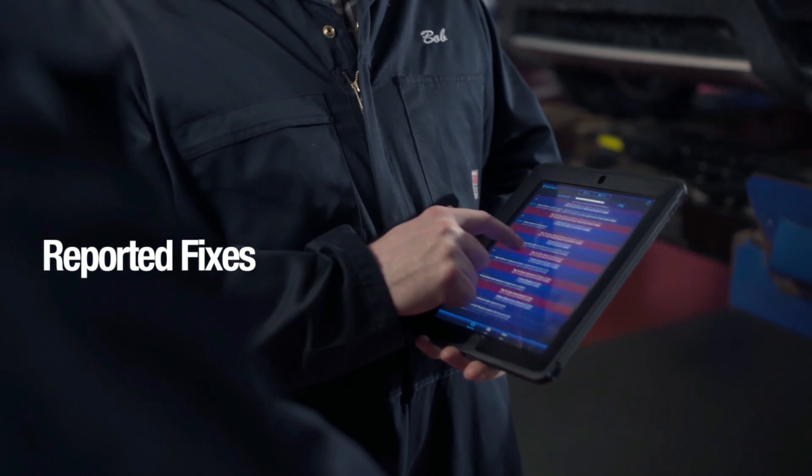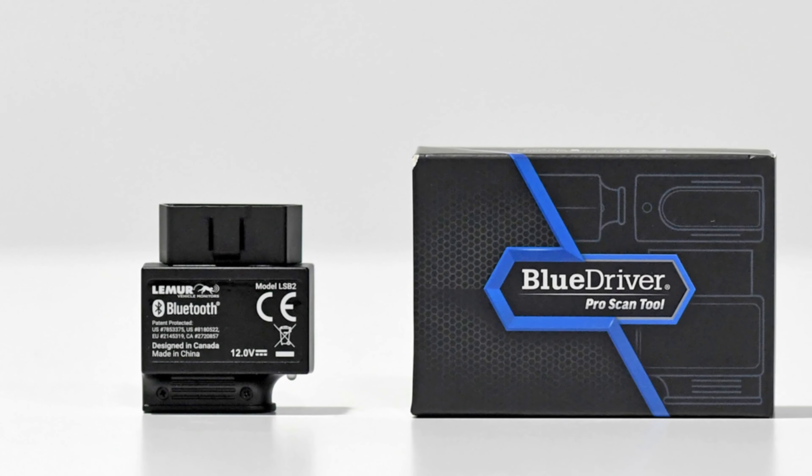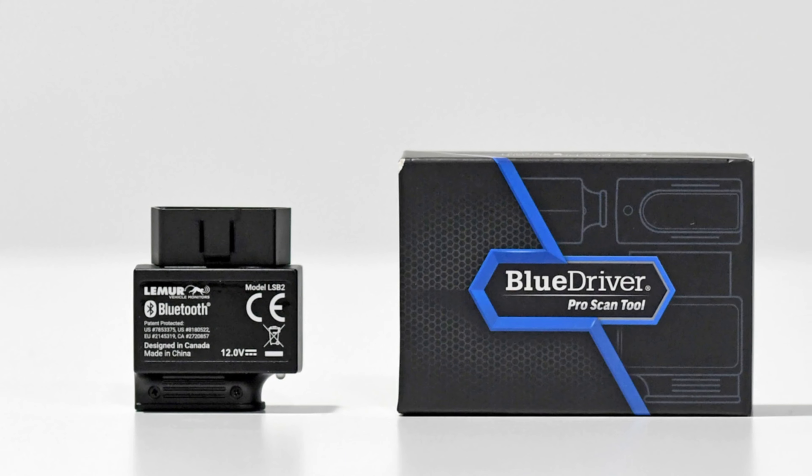This device will not read ABS or transmission codes and is overall pretty limited in the number of functions it has to offer. Also, its operational speed is rather slow, which does cause some frustration.